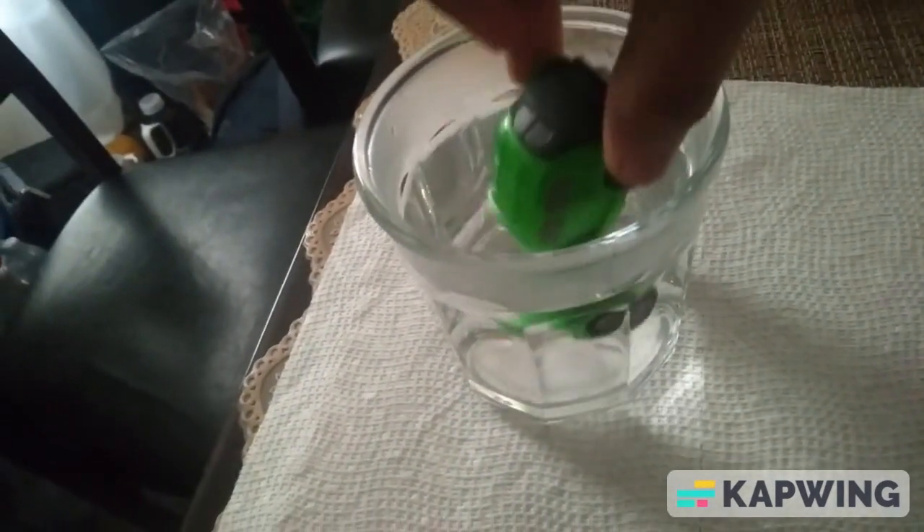Alrighty guys, to change the color of Deanna, I've got the hot water right there and the cold water right there. I'm gonna try the hot water first to see what she looks like in green. Wow, that's some nice detailing right there — it looks like a transparent plastic. It looks pretty nice and fitting at the same time. I absolutely love it.